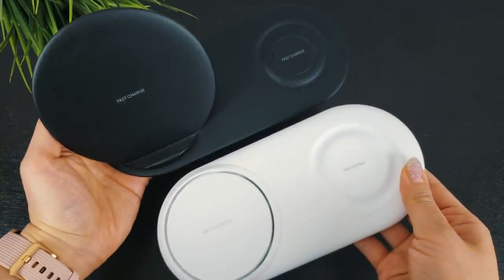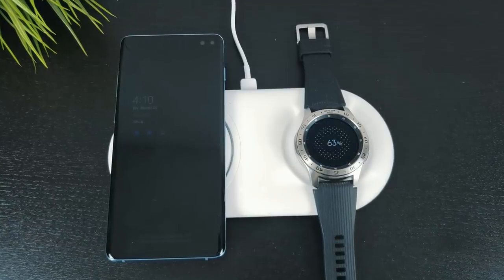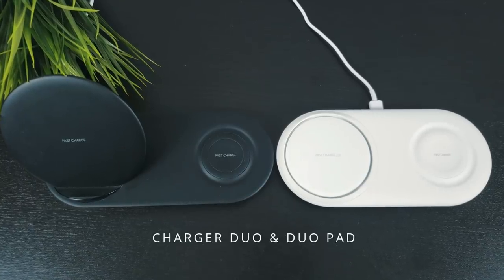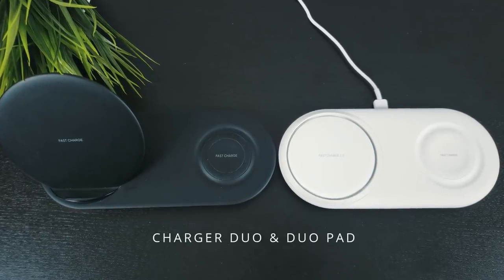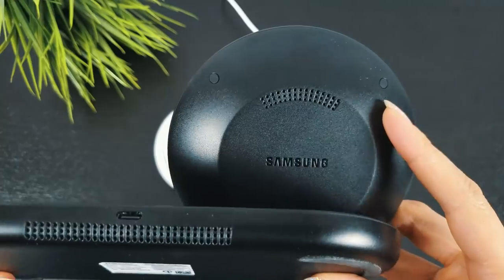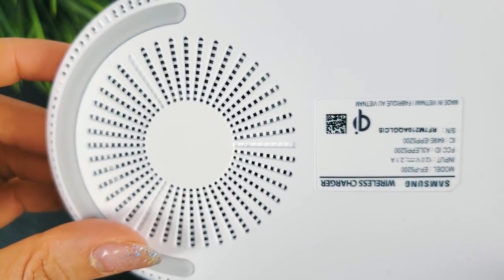The first two options are coming directly from Samsung and come highly recommended, especially if you own a Galaxy Watch or the Galaxy Buds. We have the wireless charger dual from last year and the new wireless charger dual pad. Both come with LED indicators and a built-in fan to prevent overheating, and yes, there is a very slight sound from the fans.